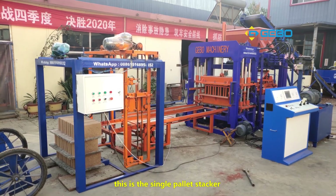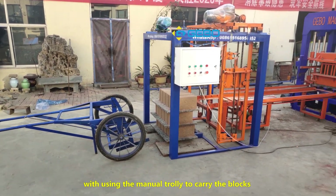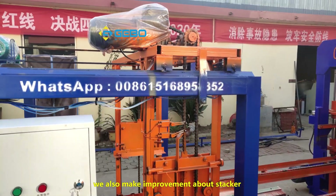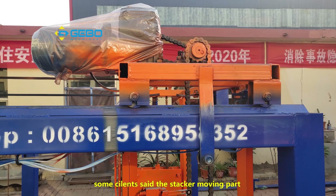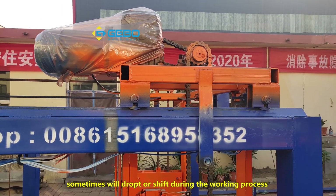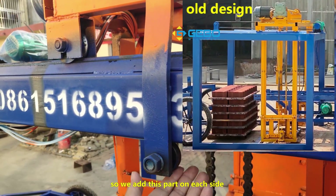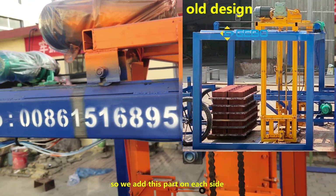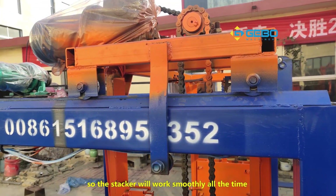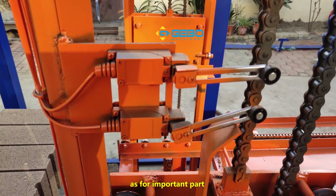This is the single pallet stacker, which uses a manual trolley to carry the blocks. We also made improvements about the stacker. Some clients said the stacker moving part sometimes drops or shifts during the working process. So we added this part on each side to prevent the moving part from shifting, so the stacker will work smoothly all the time.